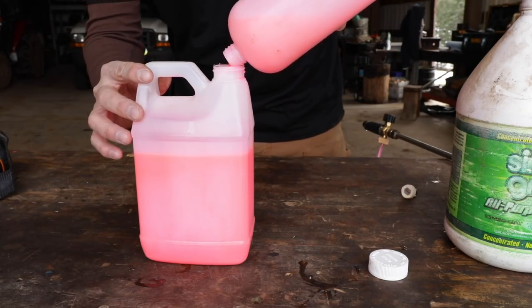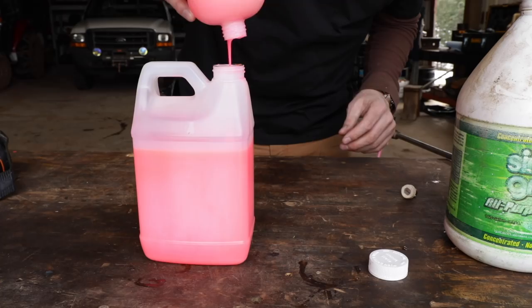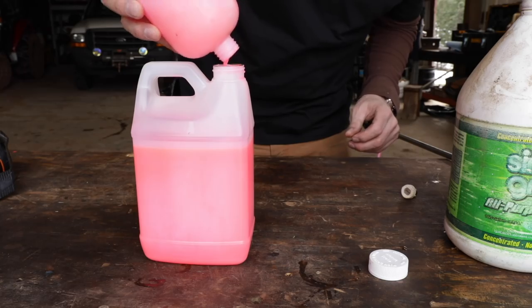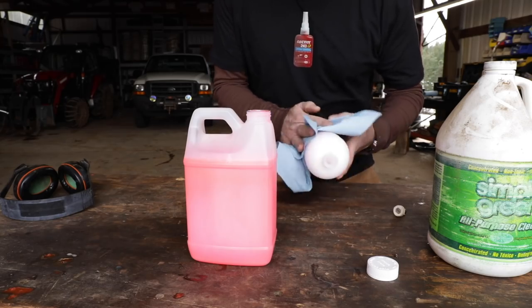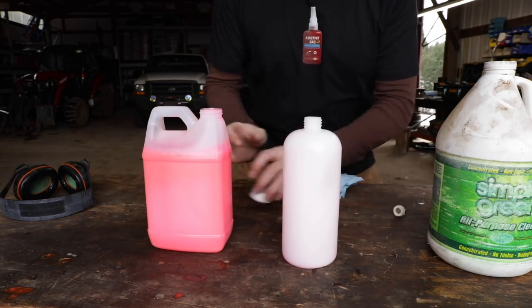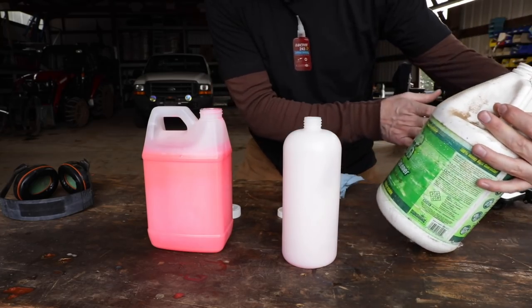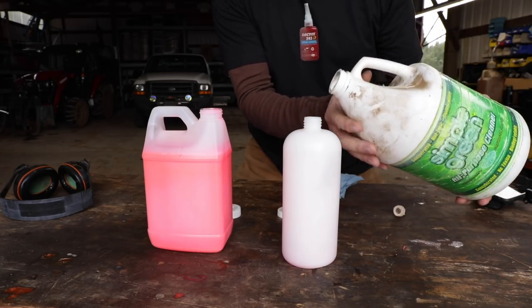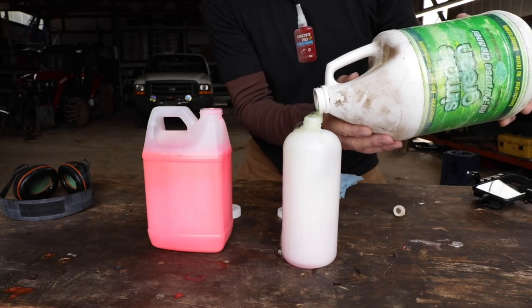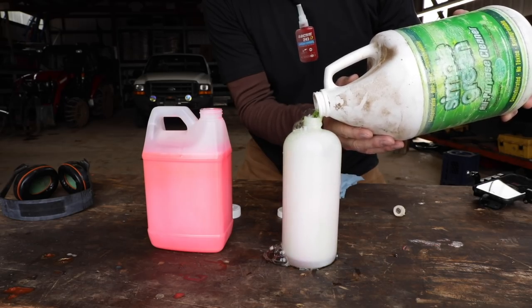I like this stuff, but that hot pink color is cool - smells like cherries too. We'll let that drain out and try the Simple Green. So do we need the super fancy high-suds soap, or can we just use something we have around? I like Simple Green - I used to use it when I had my wrecking yard for washing parts because it's non-toxic. Some of those other chemicals are pretty gnarly.